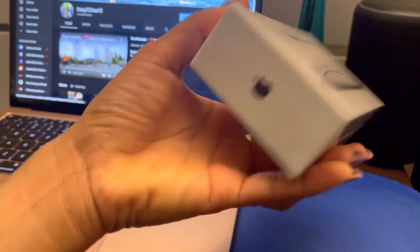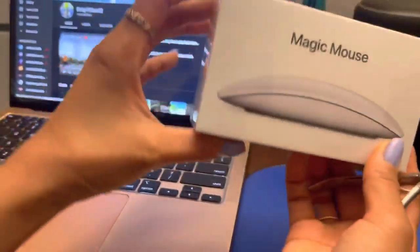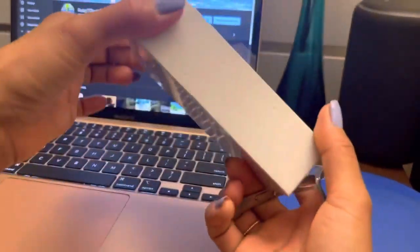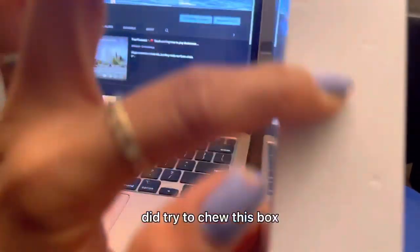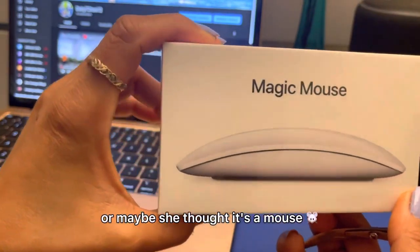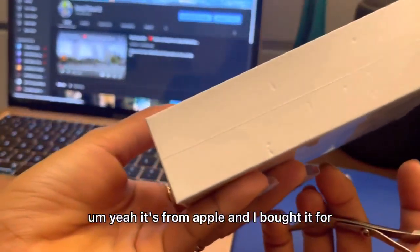Hi guys, so today we're unboxing the Magic Mouse. I guess Lena, my cat, did try to chew this box — she likes to chew boxes, or maybe she thought it was a mouse! It's from Apple and I bought it for $89 Canadian.